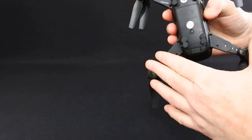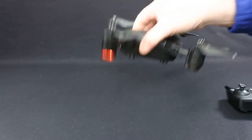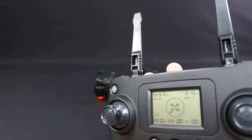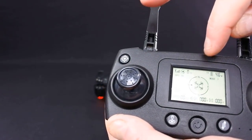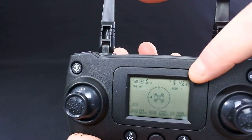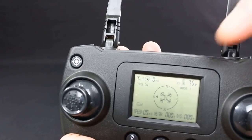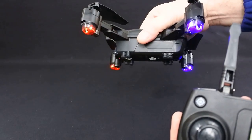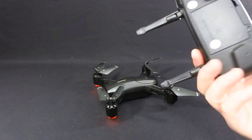LEDs on the bottom — reds and blues. Reds on the front, blues on the back. On the transmitter display you have a variety of things: speed, distance, height, satellite information, and battery voltage. So there are two readings flashing — one is the drone, one is the controller. The 4.6 is the batteries in the controller and the 7.5 is the battery in the drone. The spec says it's got 12 to 14 minutes flight time — we'll see when I do the review flight.